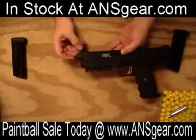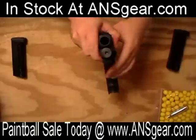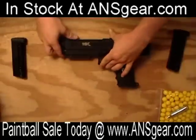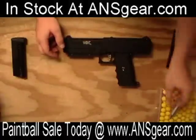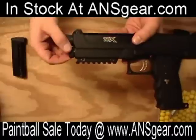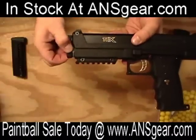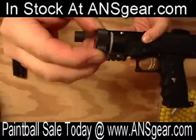Starting from the front, obviously, there's the barrel. Down here is the gas port. This is where the 12-gram CO2 cartridge — a cartridge like this — is going to go into the gun. It requires only a quarter turn and you can pop it out. As you can see, it is not threaded.